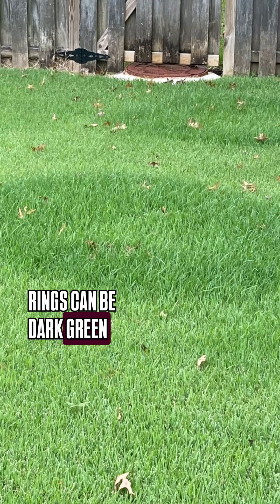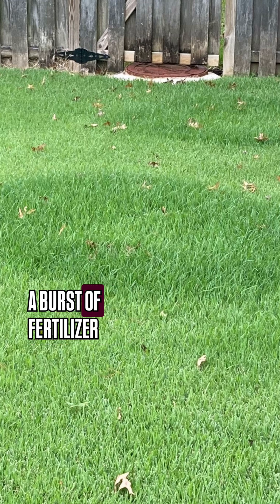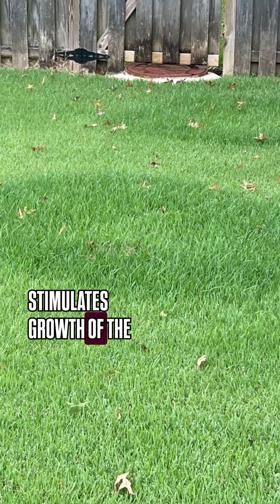Rings can be dark green because when the fungus is breaking down the thatch, it's releasing nitrogen, and that acts like a burst of fertilizer that stimulates growth of the grass.